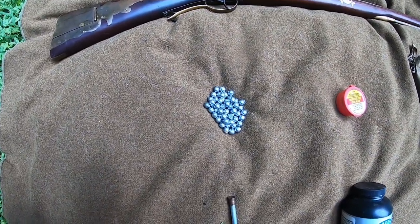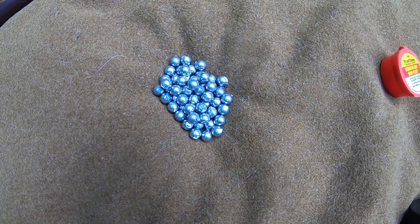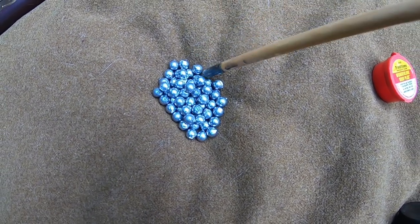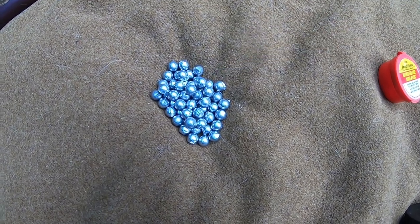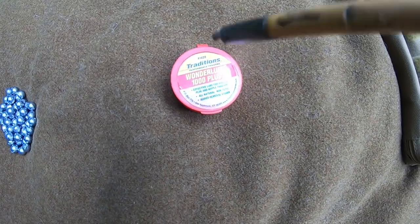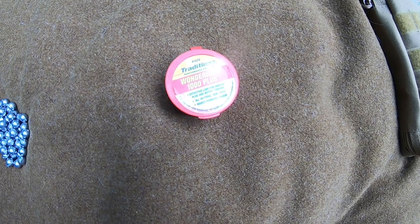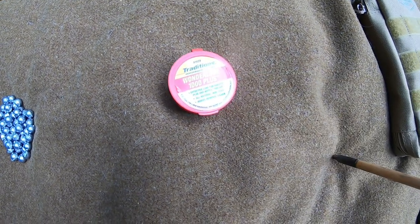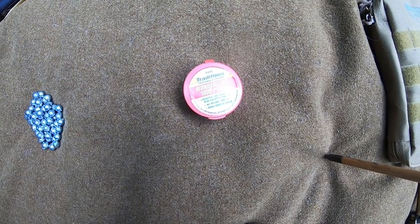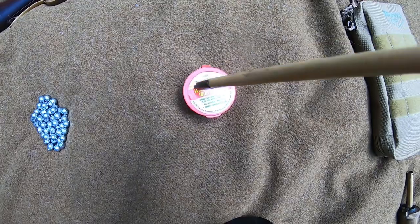Next, you're gonna need the round ball for your particular rifle or pistol. This rifle is 40 caliber and this ball is just a little bit undersized to allow the patch to be rammed down the barrel snugly. Next, you're gonna need a lube. This is Wonder Lube — it's the same as boar butter, really good stuff. You'll hear some complaints about it rusting barrels, but I think that's more due to improper cleaning and possibly using it as a metal sealant, which I don't necessarily recommend.